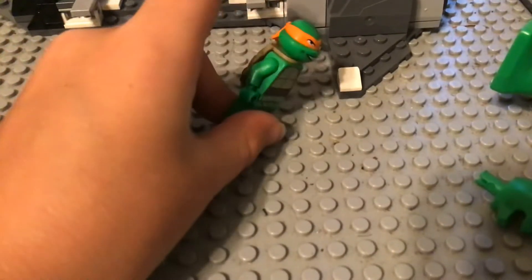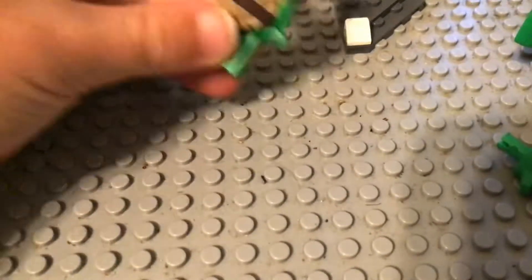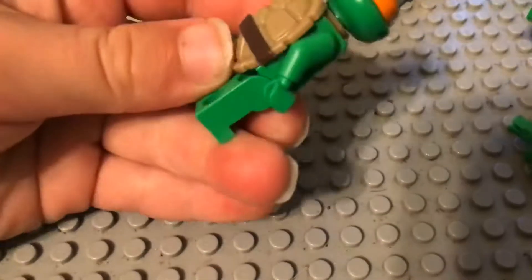And Ninja Turtle. I don't really make any updates to him because it's pretty hard to make an update for the Ninja Turtles.